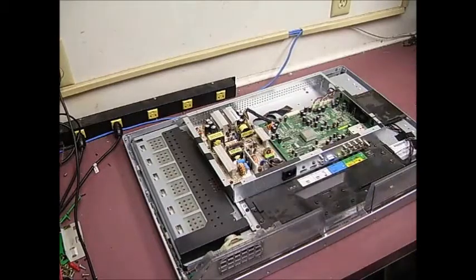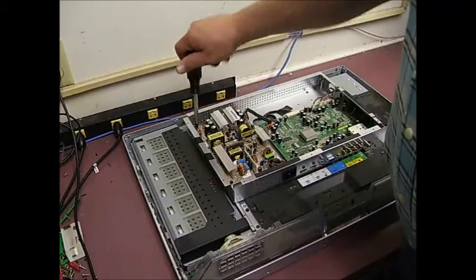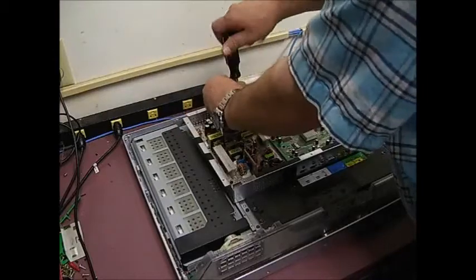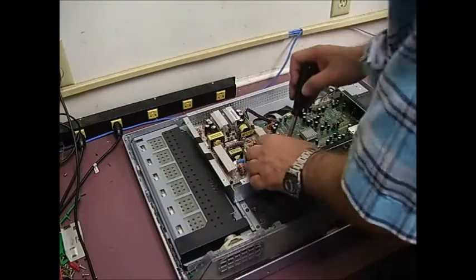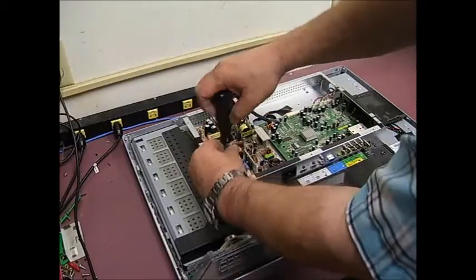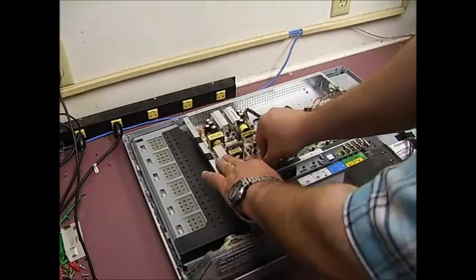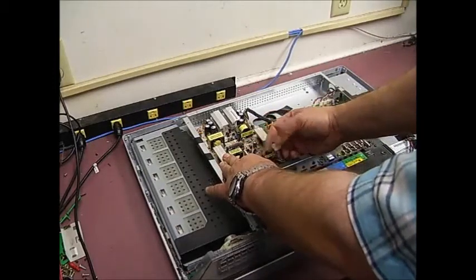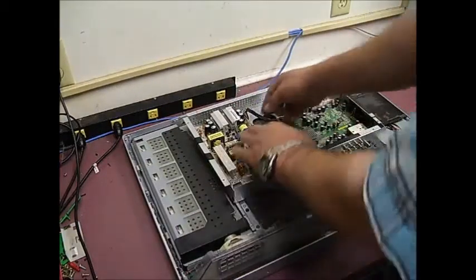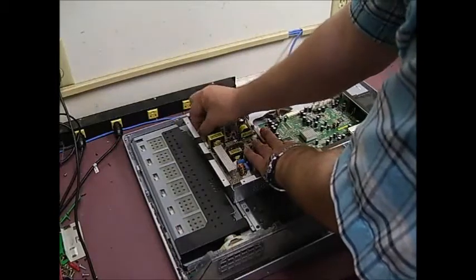This is the power supply board that we will be working with. We need to remove it — it's held in place with four screws on the corners. Once you remove the four screws, you'll need to remove the AC power input cable. There's a little squeeze connector on it that needs to be squeezed, then you can pull it up. The next one is the power cable going to the CPU controller board — it just unplugs.